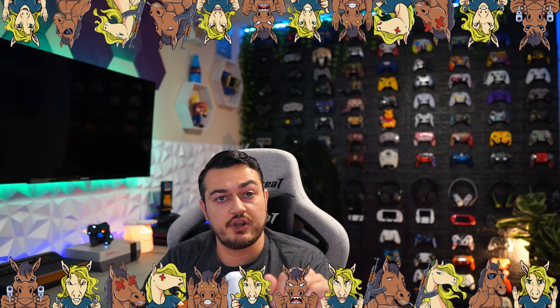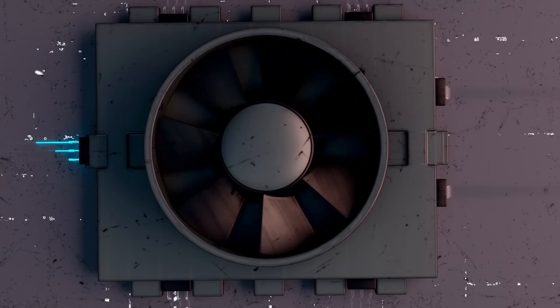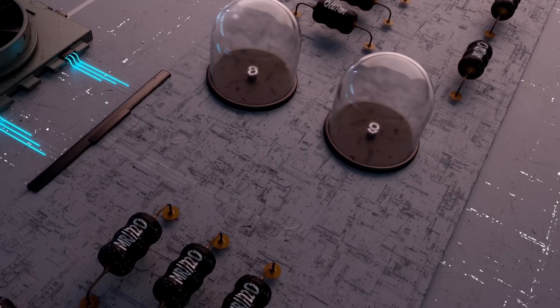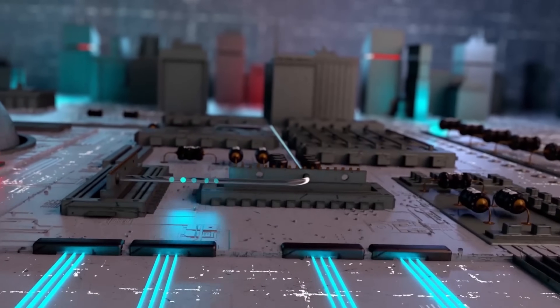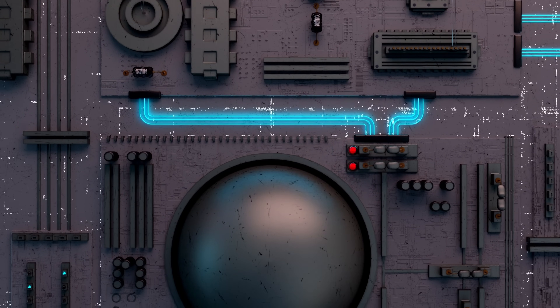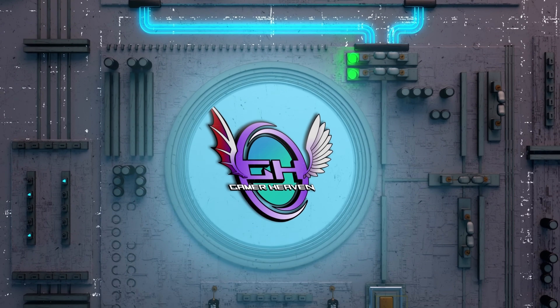Comment section, it is your turn to tell me what you think about this controller. If you enjoyed the video, liking it helps it get seen by more gamers and this information will reach and assist them as well. I've got plugs for all of my socials down in the description, and your wallet will greatly thank you if you check the description because there are exclusive discounts on a ton of products including controllers, control freaks, keyboards, mouse pads, clothes, and energy drinks.